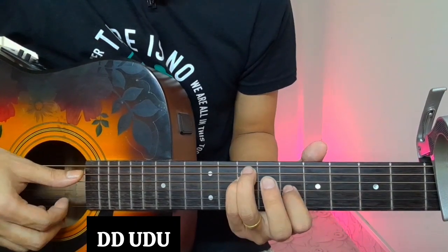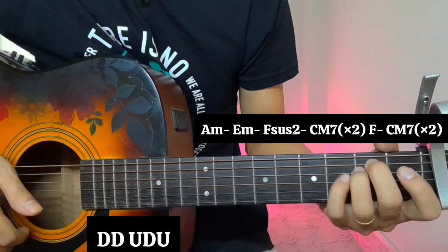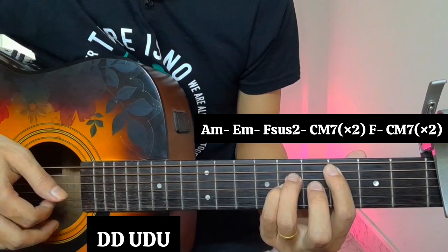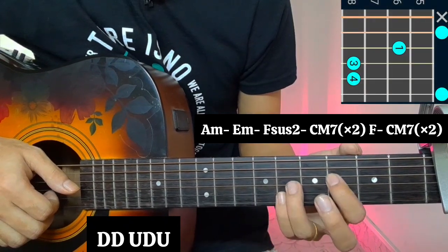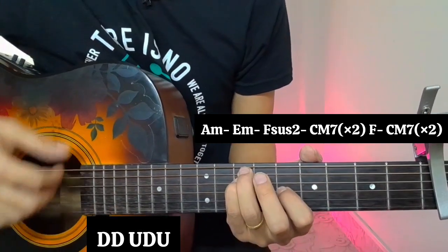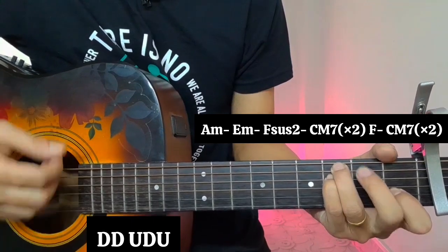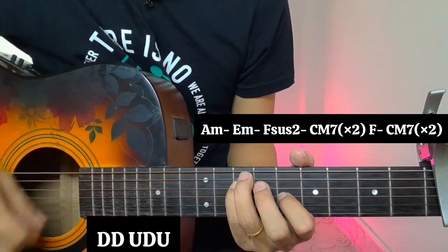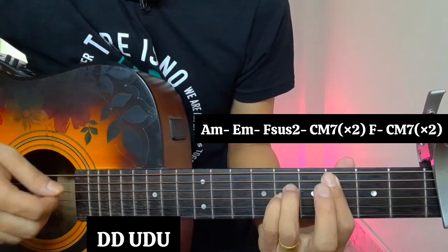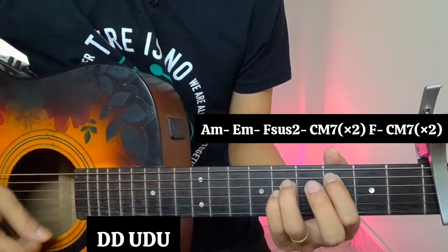I mean, the fifth string, tenth string on the A minor — so this is the E minor, and this is the F sus 2, and this is the C major 7th string. This is the root of the string, applied for the C string, the first string, and then this is the C major 7th string ending in the last string.